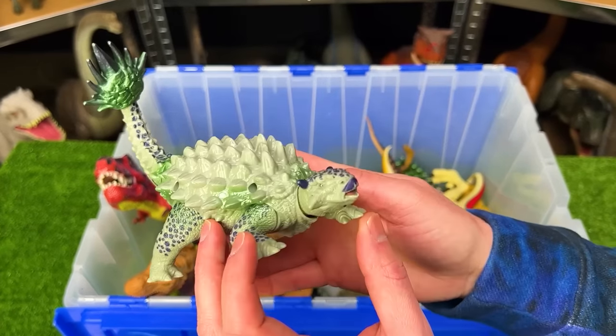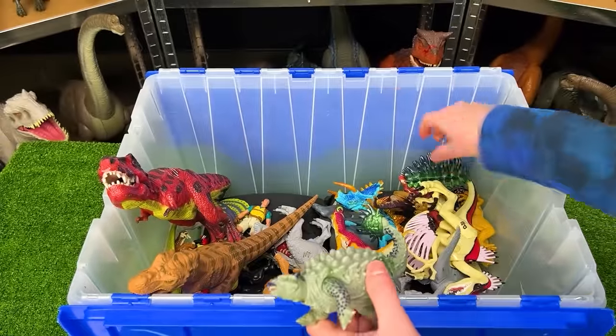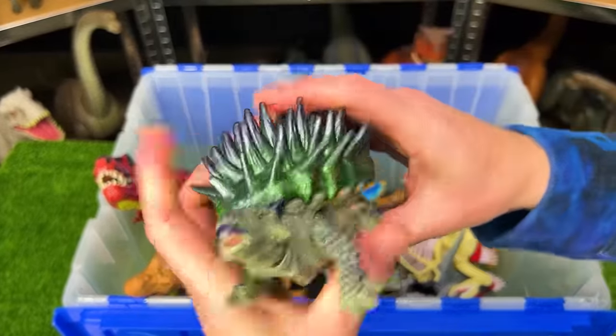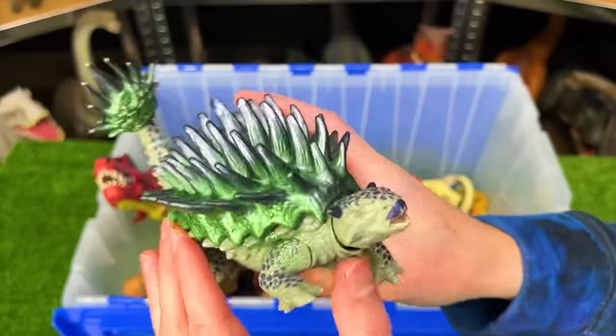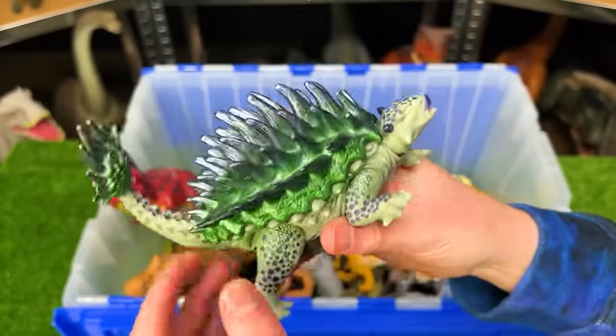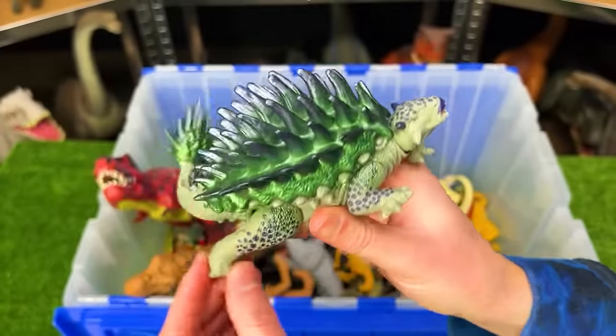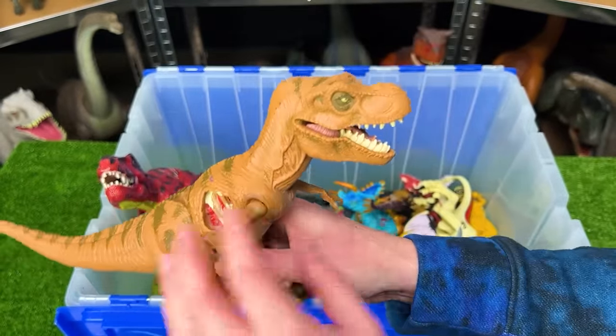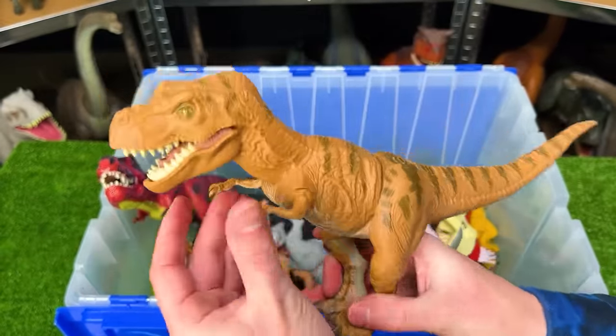Here is a vintage Jurassic World Ankylosaurus figure. I believe the figure actually has an additional shell that you can put right on top of the dinosaur for additional armor. This is a special edition Ankylosaurus figure — really cool.